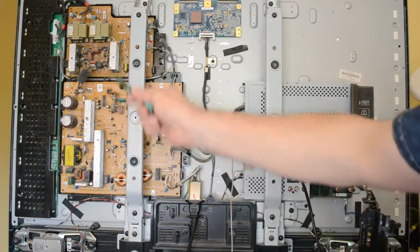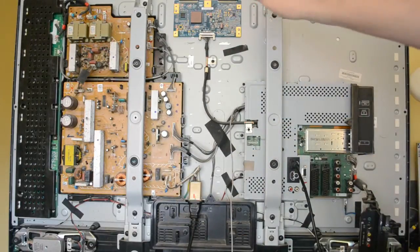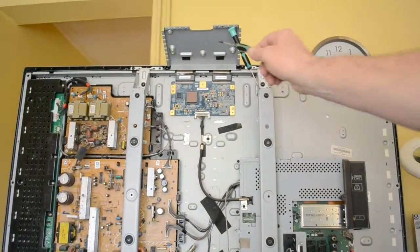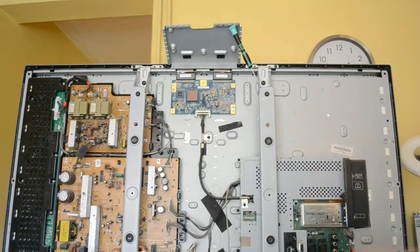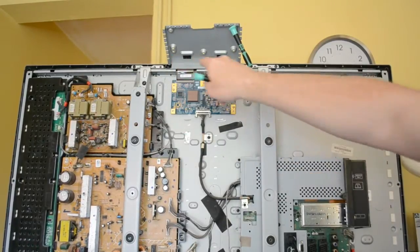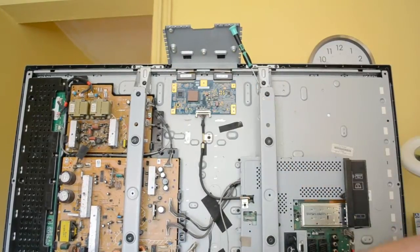So that's it — power supply, inverter for the backlighting here and all down the left hand side, T-Con board under this metal cover. This metal cover has got a load of metal tape shielding the T-Con board from interference. There's a big strip of this along the top, so I'll just lift it up. I've got this panel out of the way and just lifted that metal panel up.